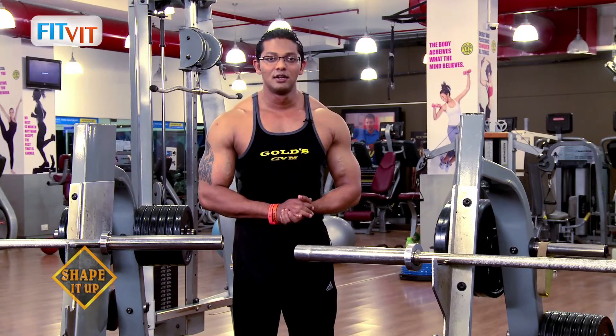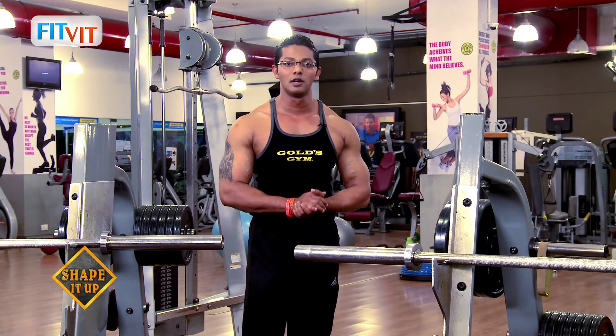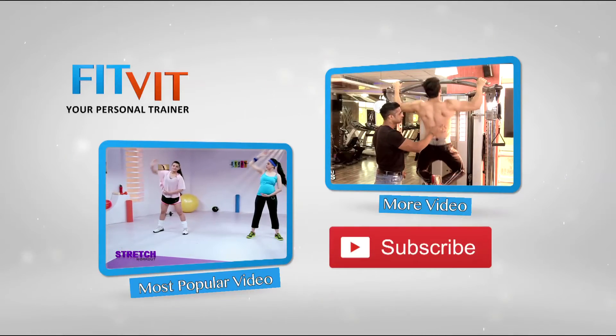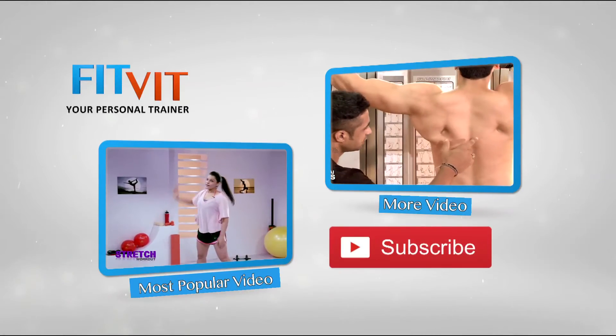So friends, today we have seen different variations for upper body workouts on machines. I hope you all enjoyed it. For more videos, subscribe to our channel Fitbit.